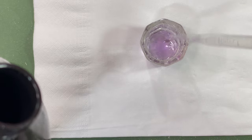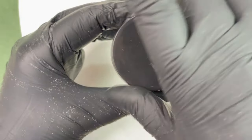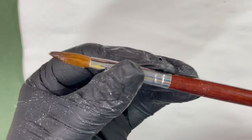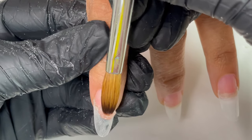Now it's time for the product application. I'm taking out monomer using a dropper — one of the safest ways. You can also use your brush to pour monomer into the dappen dish. The acrylic powder I'm using is from Mia's Secret, and the brush is from Karts — a Kolinsky brush, number 8, one of my favorites. It's around 7-8 years old and I still use it. Now let's start the application.